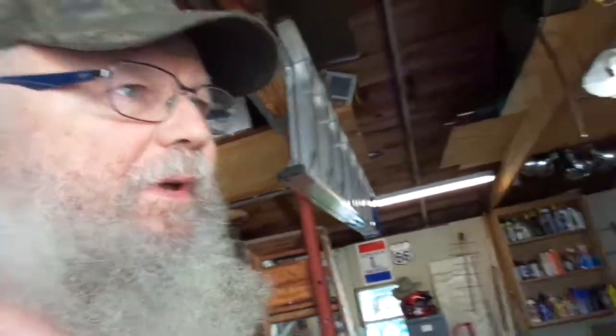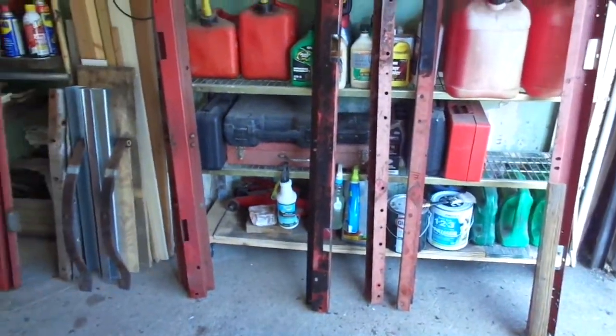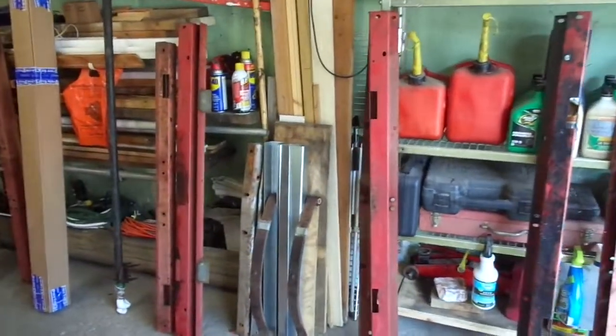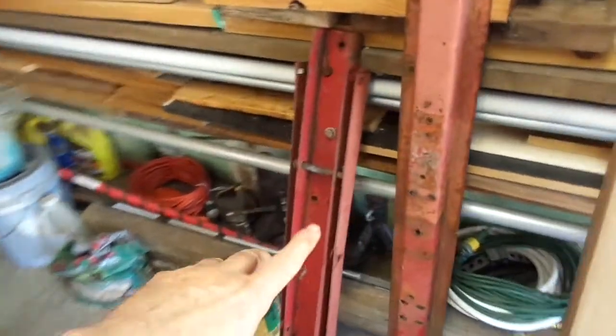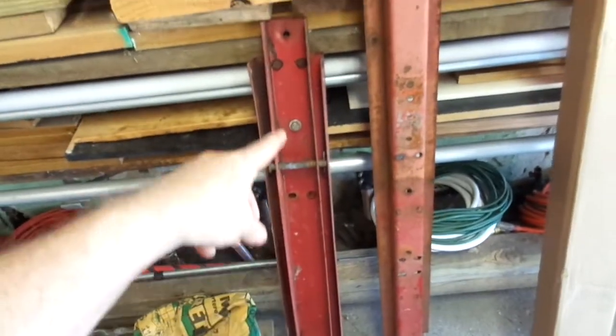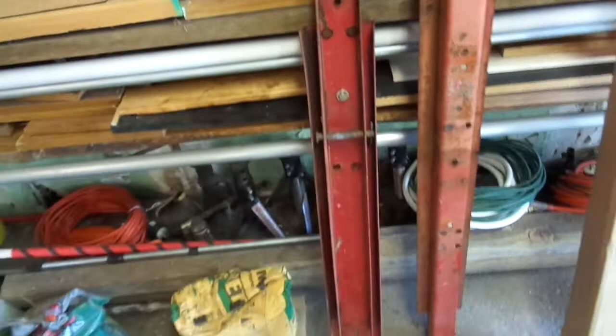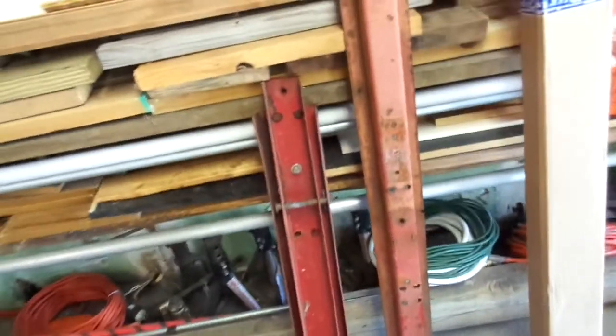Hello YouTube. This is my part 3 update on my trailer progress rebuilding my trailer. I'll show you what I've got done so far. I've got it all in individual pieces — everything is apart now. The only exception is I probably could break down these pieces; this is part of the support that goes with the tongue for the folding part. I've got the two pieces on either side still attached, and I may leave it that way just for convenience sake.